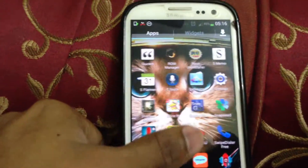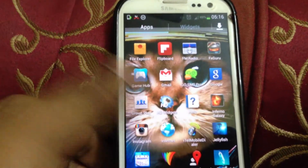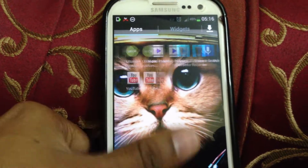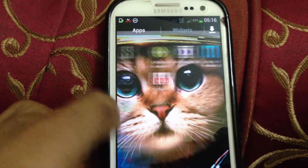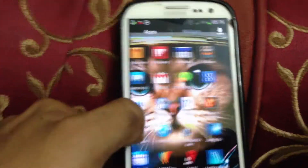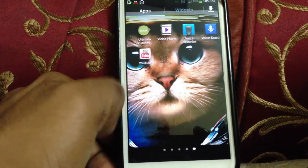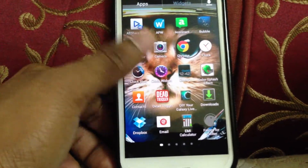You get all these apps pre-installed — not as bloatware, but pre-installed. ChatOn, Hub, Samsung Music, Samsung Apps. It's a pretty decent ROM. It's around 728 MB in size.